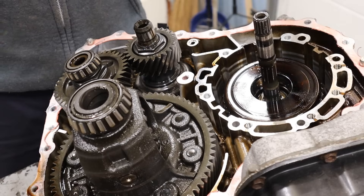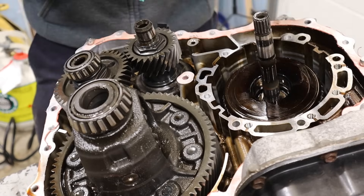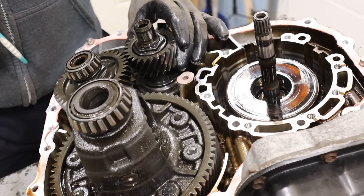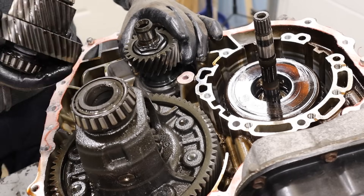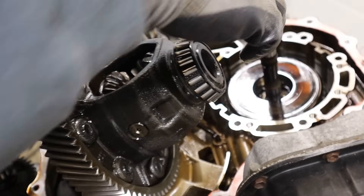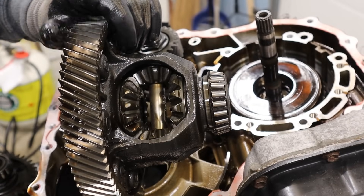One thing with CVTs is that they're much lighter and very simple. Here is the input shaft that comes from the engine. That input shaft is going to go to the variators that we saw at the back of the transmission and come to this output gear here. There's the counter gear and then the final drive where the axles plug into. I can remove this counter gear — it just pops off. And the final drive, which is this open differential. If you want to learn more about open differentials, check out my video linked above.